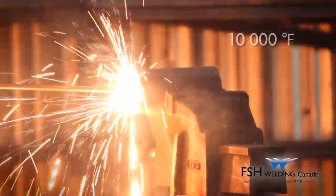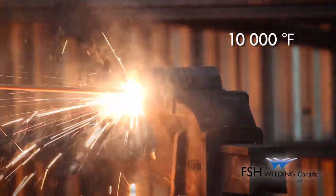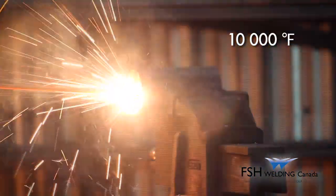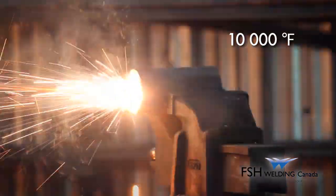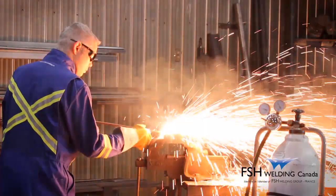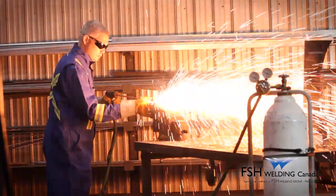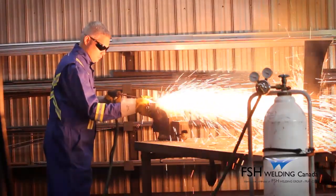the rods generate a temperature of 10,000 degrees Fahrenheit. This high initial temperature allows the operator to cut most materials including ferrous and non-ferrous materials, cast iron, mild steel, alloy steel, stainless steel, nickel, aluminum, titanium, concrete and granite without a necessary preheat.